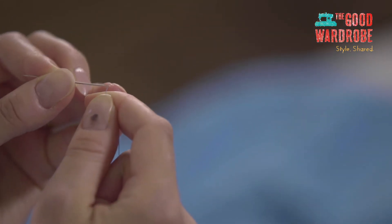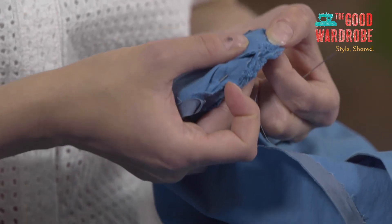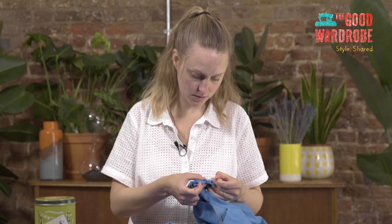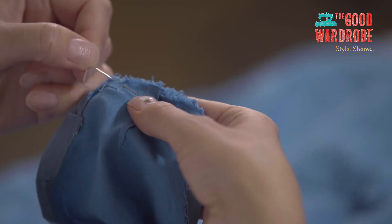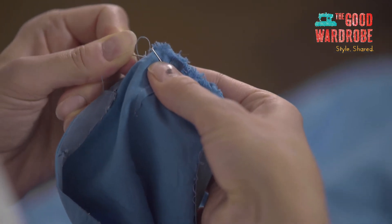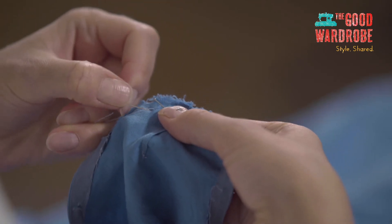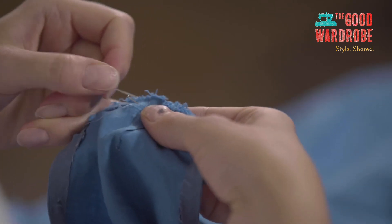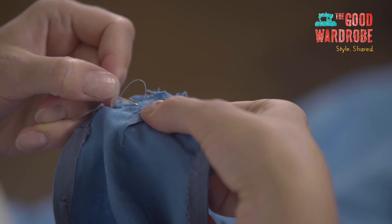I'm going to take the needle and thread. I've already secured the other stitches — the stitches that have come undone — but what we want to do to start off is to sew through them just to make sure they don't come undone again. So we make our first stitch back into the stitches that are already there, and we're going to do a back stitch. What that means is you do a slightly longer stitch than you might normally, and then you stitch back into the space behind the thread that's coming up — going backwards, hence back stitch.